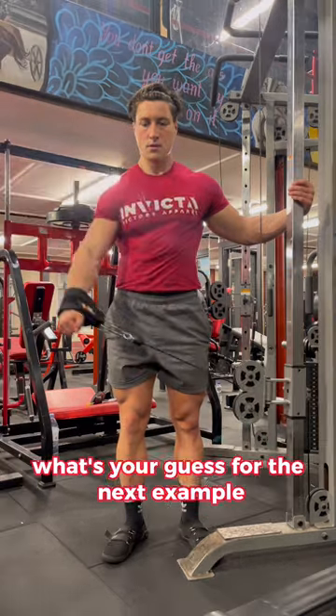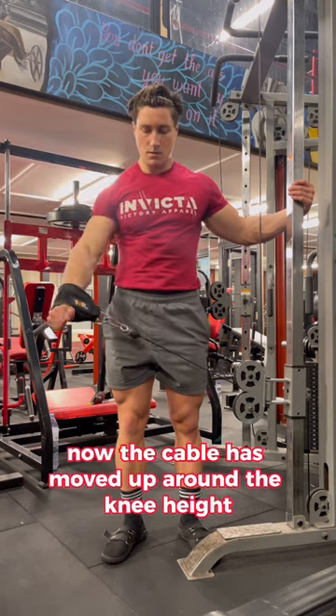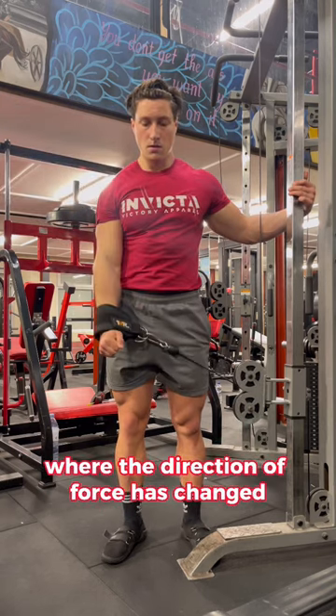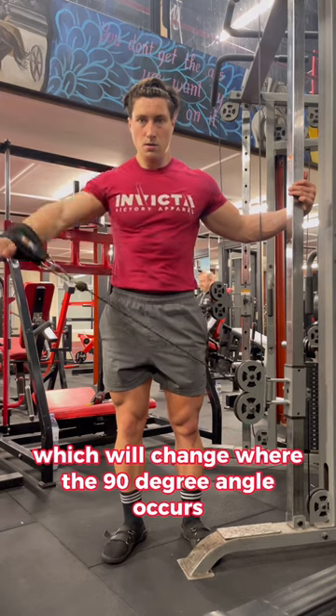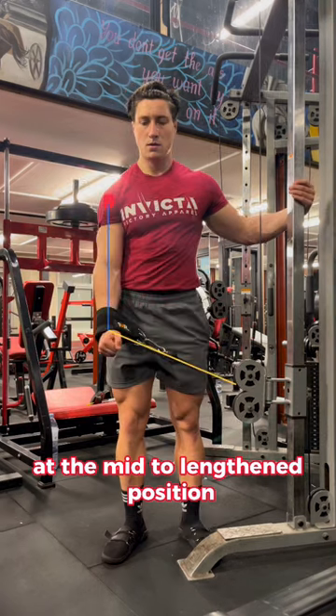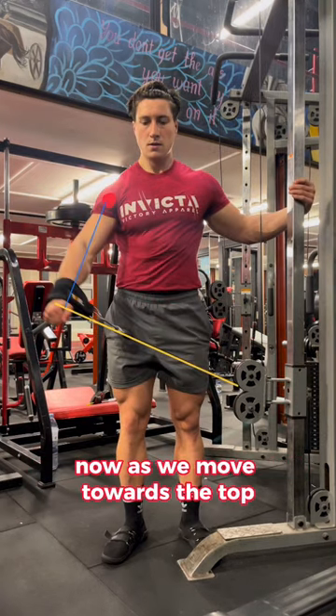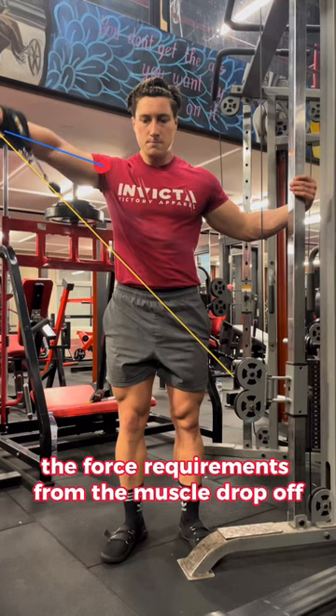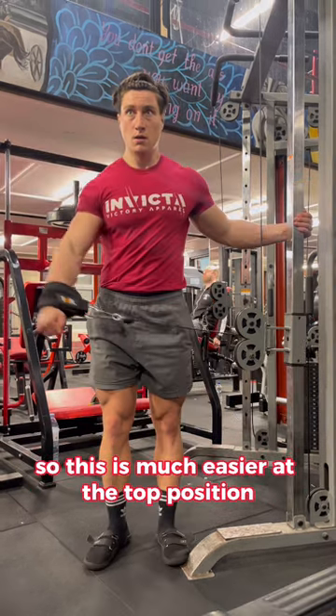What's your guess for the next example? Now the cable has moved up around knee height, where the direction of force has changed, which will change where the 90-degree angle occurs. We see the angle pop up at the mid to lengthened position. Now as we move towards the top and the angle gets more acute, the force requirements from the muscle drop off, so this is much easier at the top position.